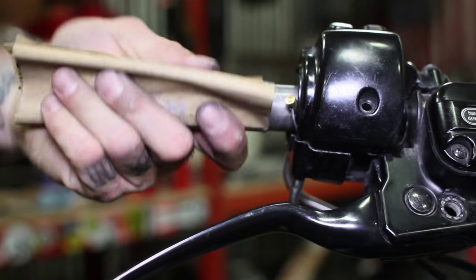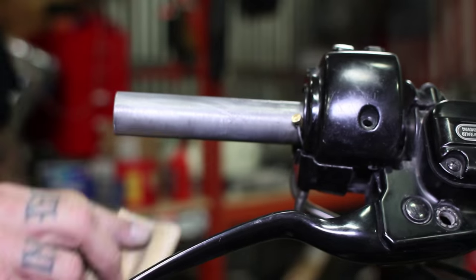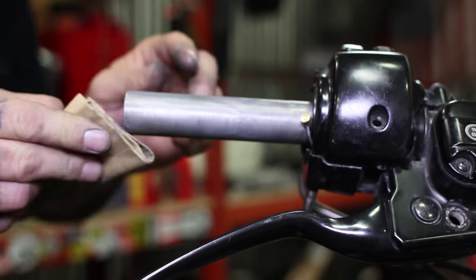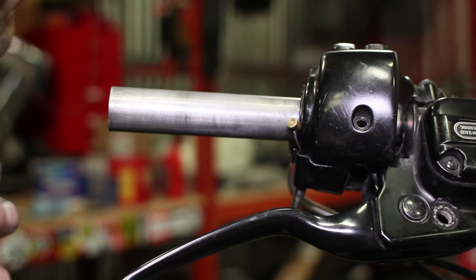Sometimes it's wise to take a piece of sandpaper, run it over your bar, make sure it's clean and free of burrs. We're going to hit it with a little anti-seize — and less is more right here, so just a little dab will do you.